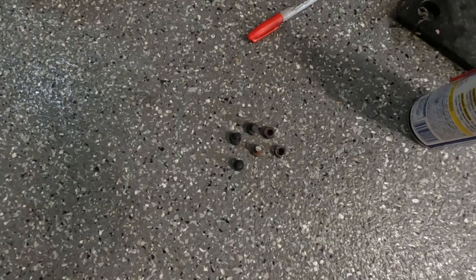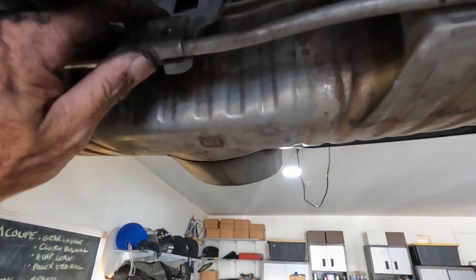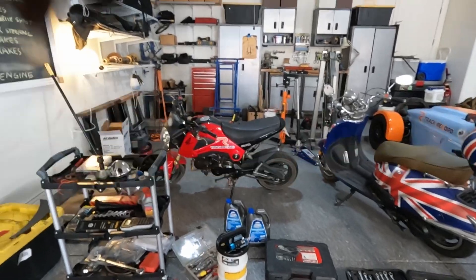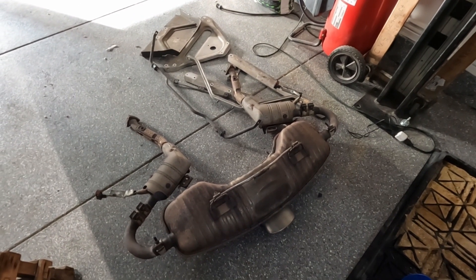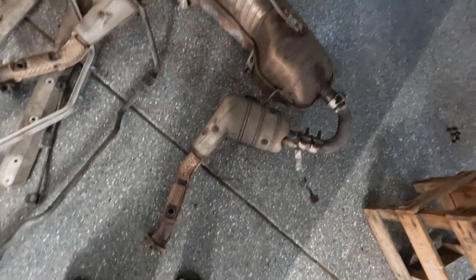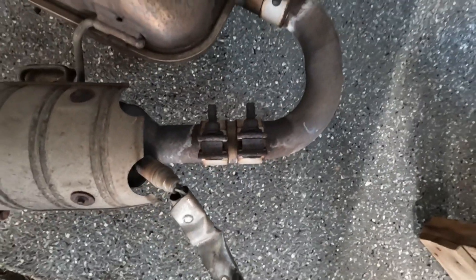I'll get this bolt out, get the oxygen sensors out, get my light charged and carry on. These ones came out very easily. Now I have to remember that this is the exhaust bracket that goes in that way. That, as they say, was a bit of a faff. What we have here is the exhaust system in its entirety, because all of this is too corroded to be able to get a part back on the car.